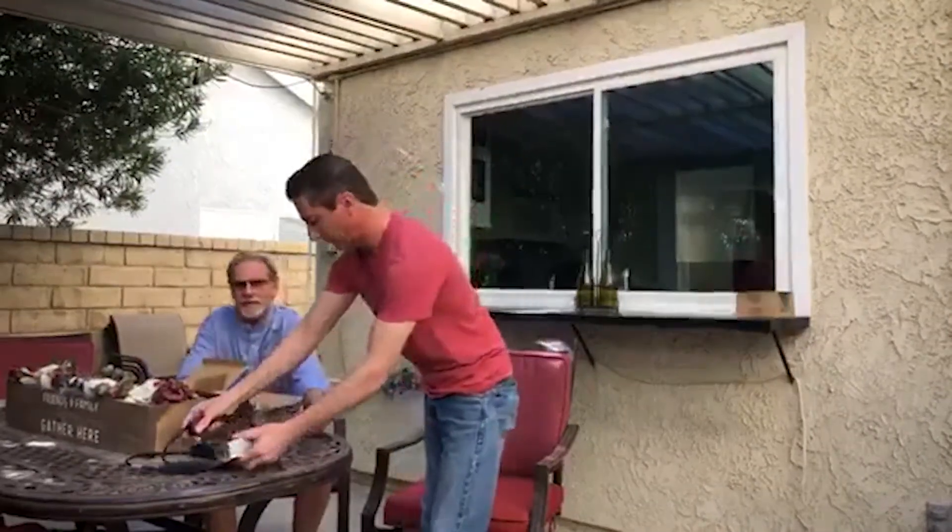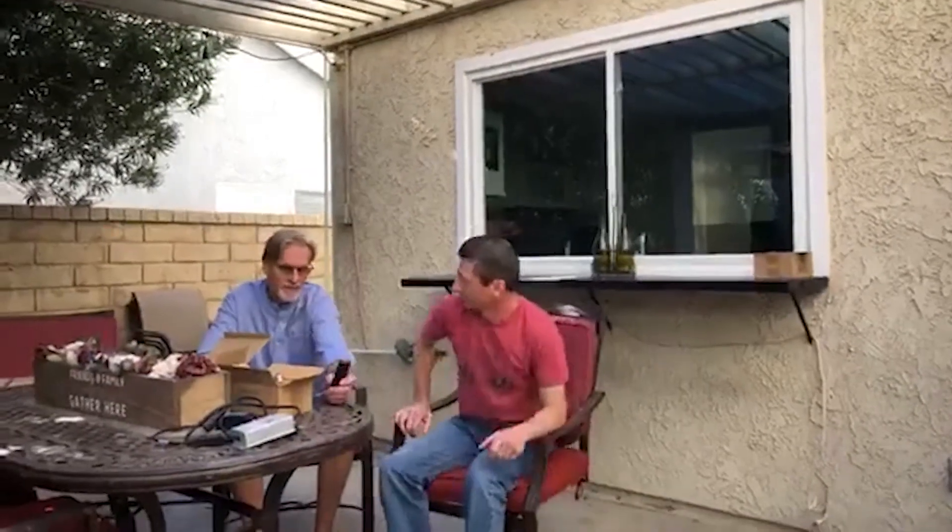The 600-watt dimmer also lets you set it at 25% or 50%, or manually dim. One thing I really like about it is the four-hour timer button — you hit it, the lights run for four hours, and if you go inside and forget to turn them off, they'll go off on their own. I use my lights every day — for grilling, doing chores, taking out the garbage. I use this remote daily and I love it. It's way better than walking over and plugging in the cord.